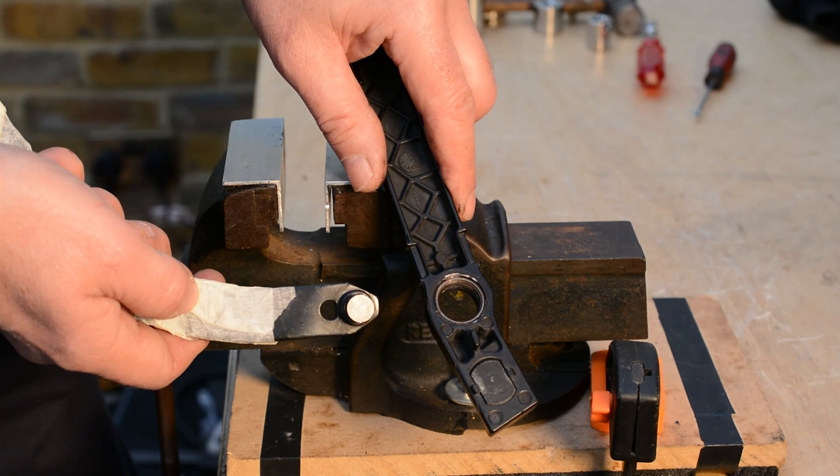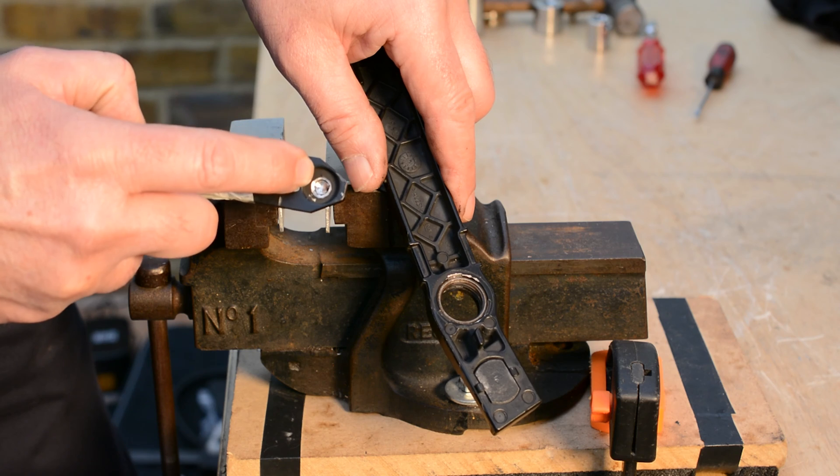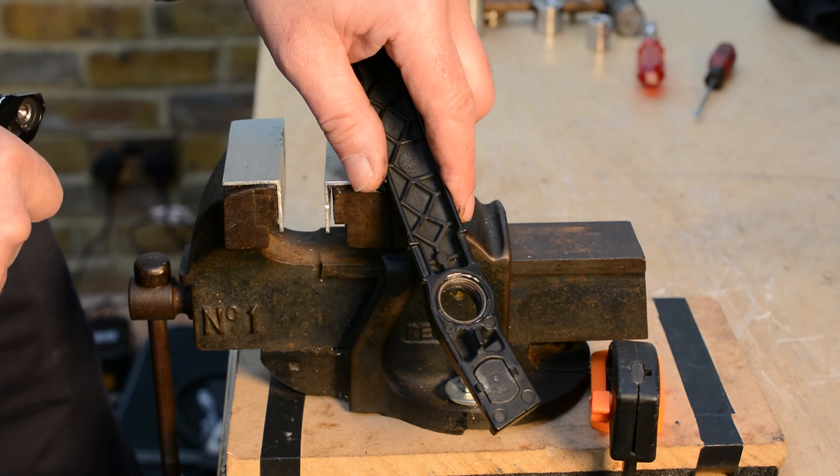If your bearing is completely disintegrated, the same operation is to drill that and punch that end out. We'll show you this in a second.